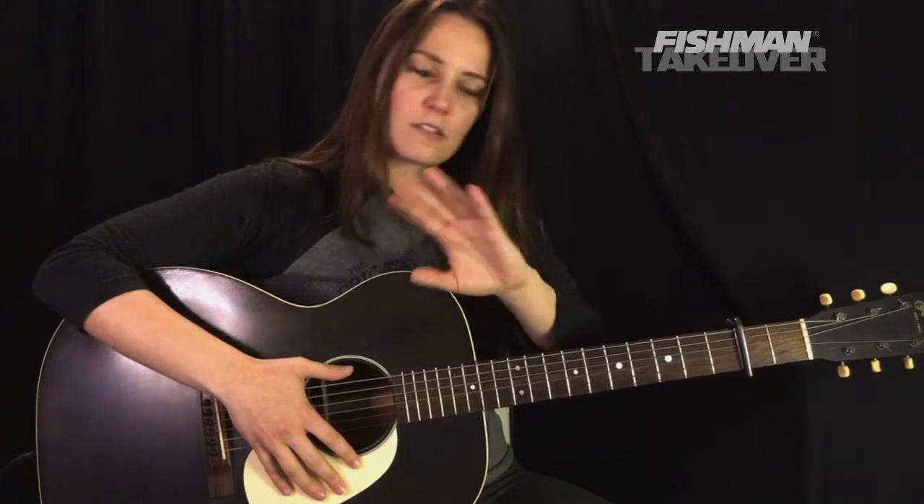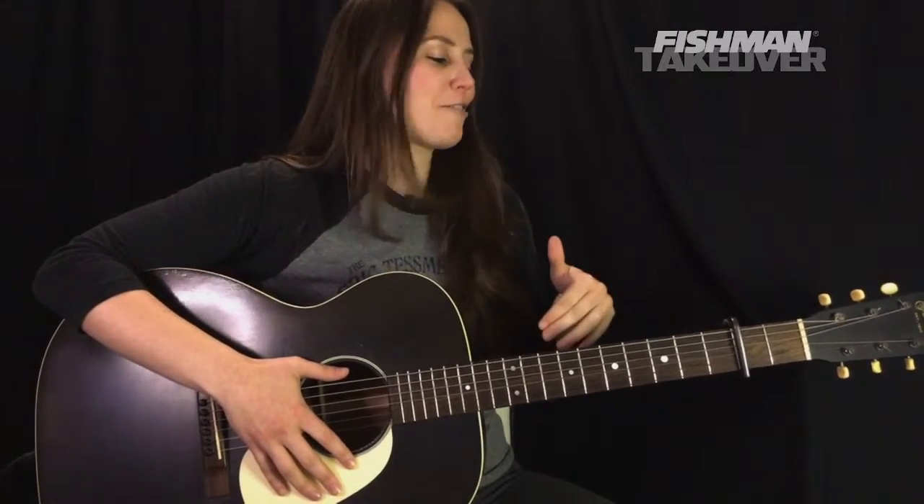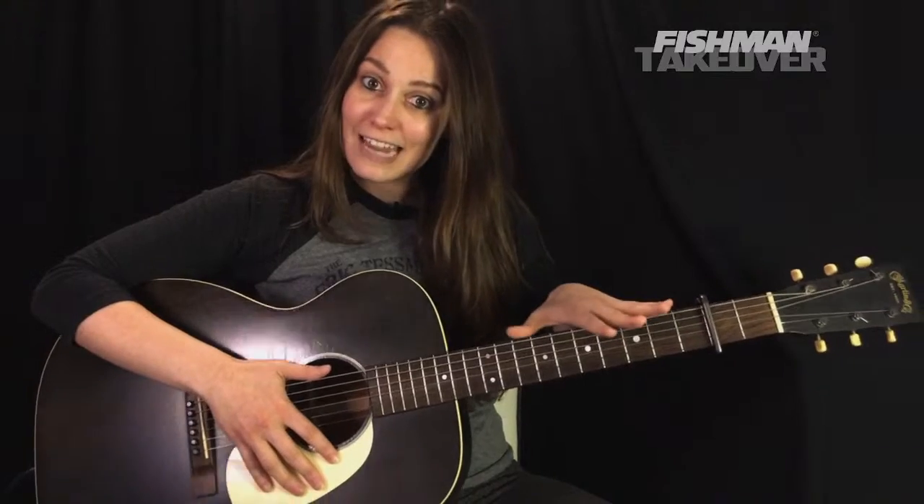Very beginner friendly too — intermediates, advanced — there's something for all of us here. But beginners, don't worry. This is one that you can absolutely play too, so I encourage you to stick around and play with us. Get your acoustic guitar in standard tuning. We're going to need a standard tuned guitar today.